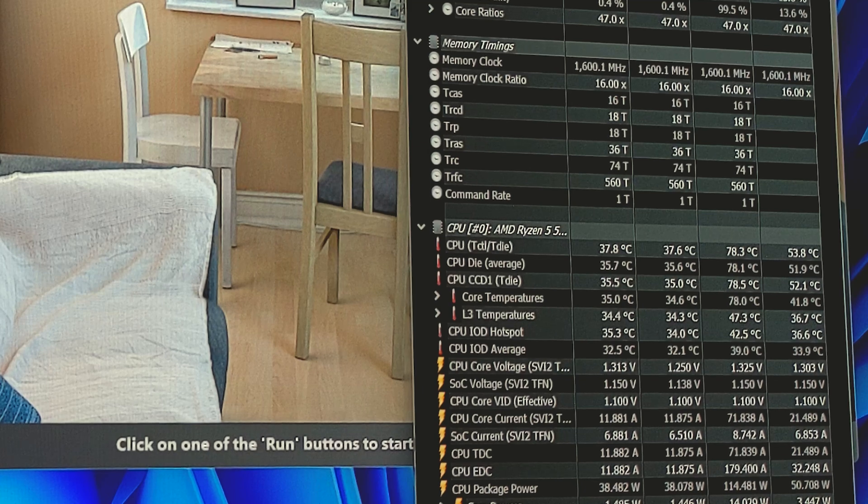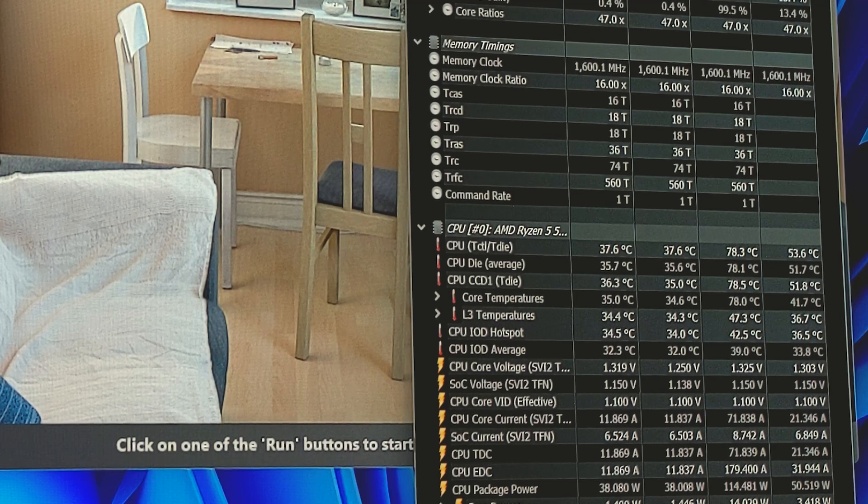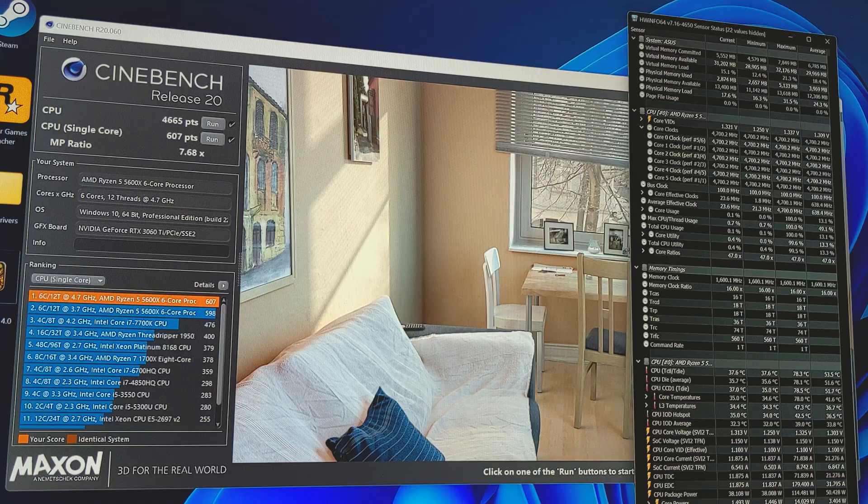I did change some of the fan speeds just to make sure we're not struggling with the increase in temperatures. We actually managed to pull about 114 watts with our overclock, which is about 10 watts less than we were at stock. So overall, we've actually been a bit more energy efficient, which is pretty cool. But we're going to have to see if this is stable in Heaven Benchmark with the GPU overclock as well, and then we'll test it out in some actual titles.